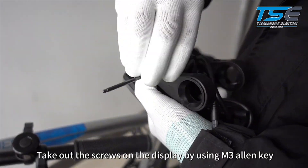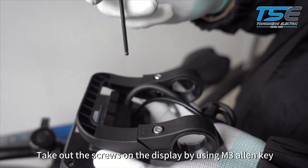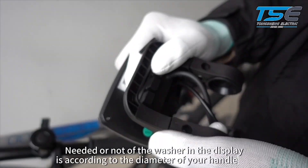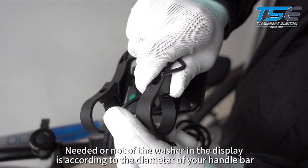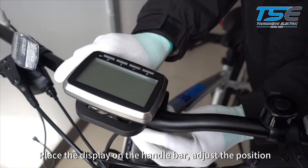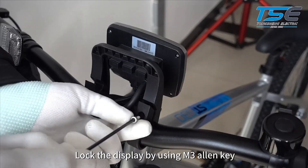Take out the screws on the display using an M3 Allen key. The washer in the display may or may not be needed depending on the diameter of your handlebar. Place the display on the handlebar, adjust the position, and lock the display using the M3 Allen key.